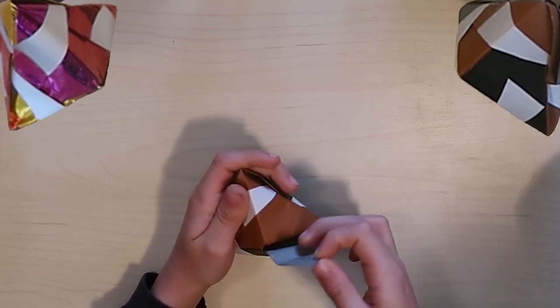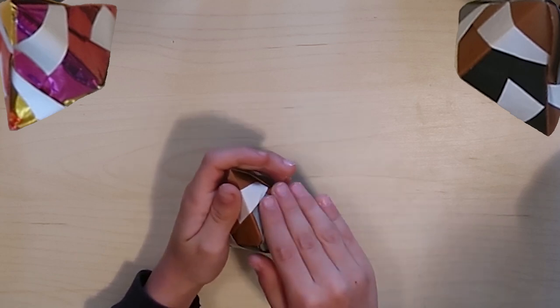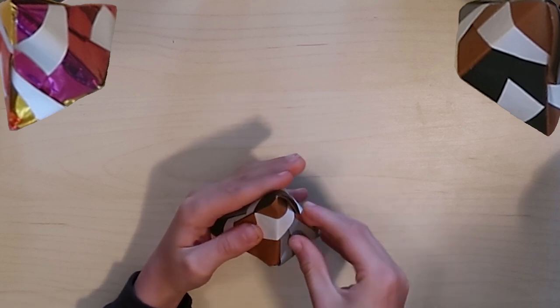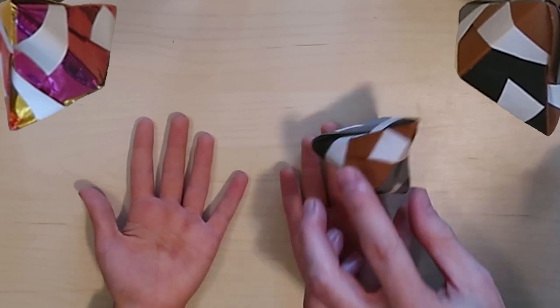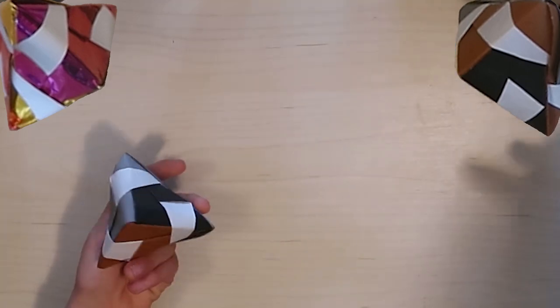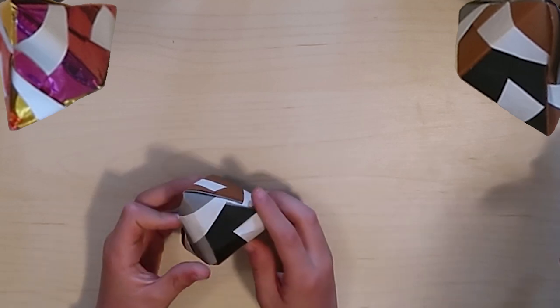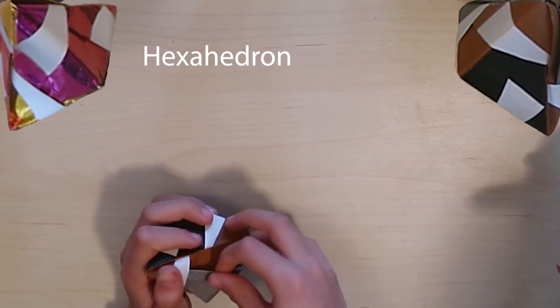The last one - the gray - goes into the last open white strap on the brown color. It will be different colors for everyone. And then you've got your ball - a double pyramid, two pyramids smooshed together. It's really awesome!